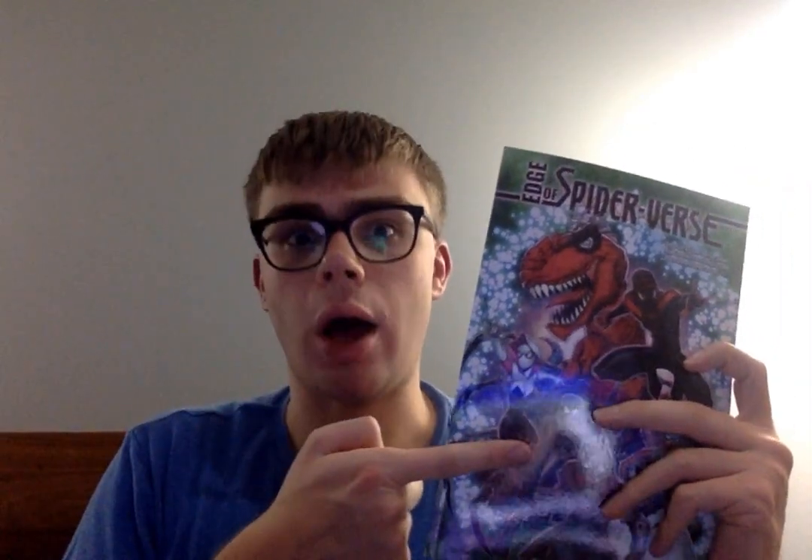This one is Edge of Spider-Verse: Bleeding Edge. This is a miniseries which collects Edge of Spider-Verse, a 2023 series, issues one to four. If you love the Spider-Verse movies, it's definitely worth checking out, especially all the different Spider-People, because lots of them are very different and even have different art styles.